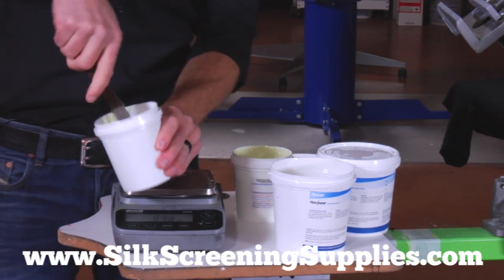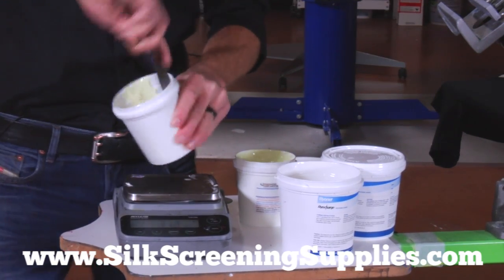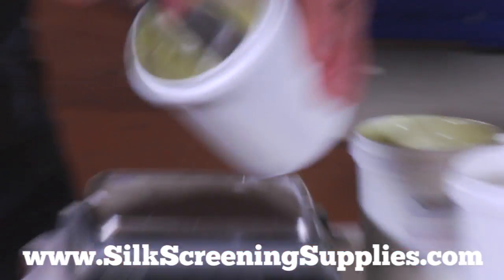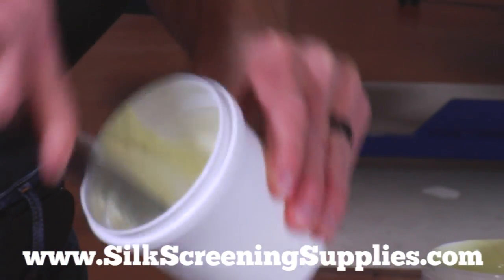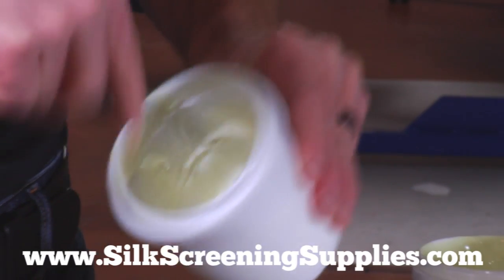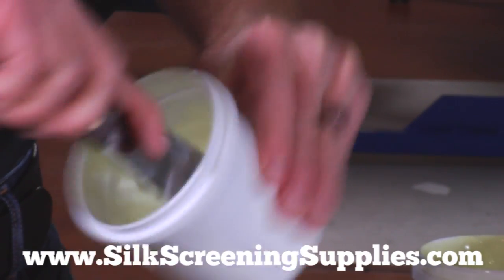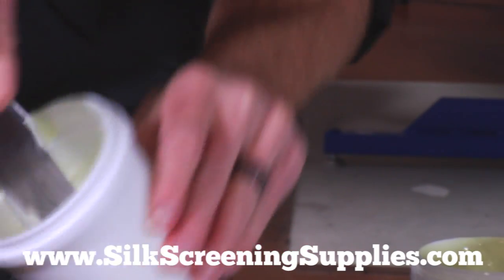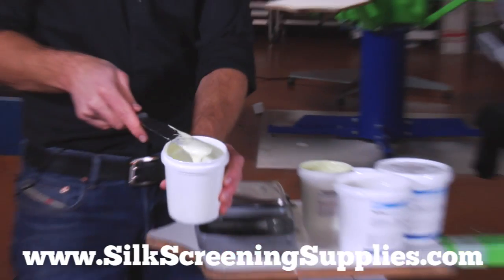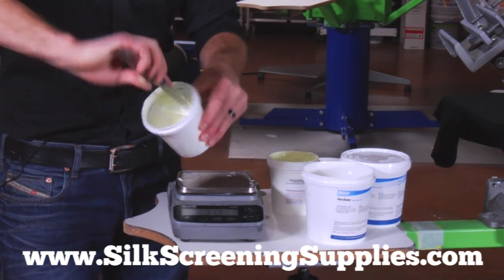Now we're going to take our mixing tool and mix this all up. The RyoCharge mixes in with the agent. The thing about RyoCharge is that it only lasts for a couple hours once you mix it, so you only want to mix as much as you're going to be using — that's why right now we have a very small amount mixed up. We've got to allow that agent to activate for about 2 or 3 minutes. You'll see the ink start to bubble up. When it's mixed in and dissolved, then we can go to press.